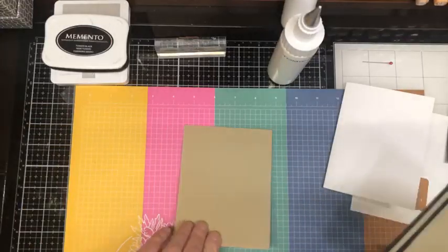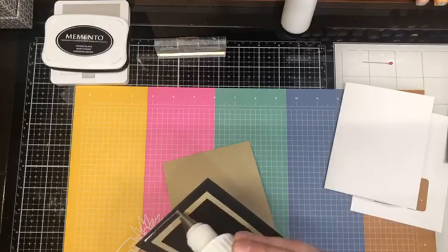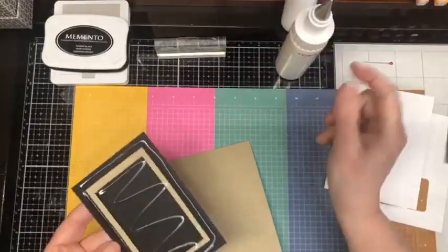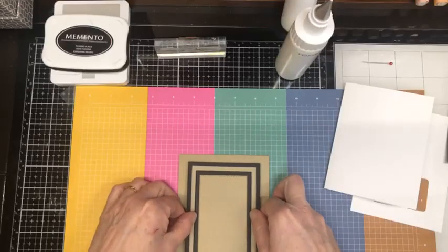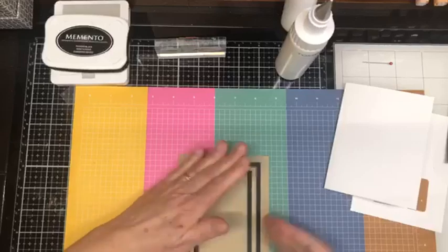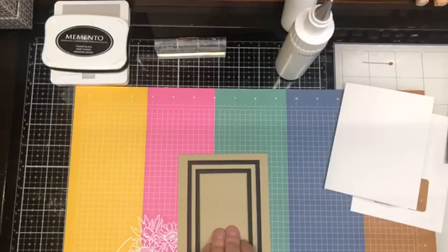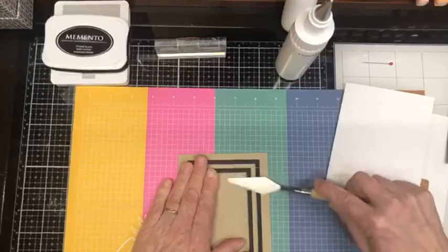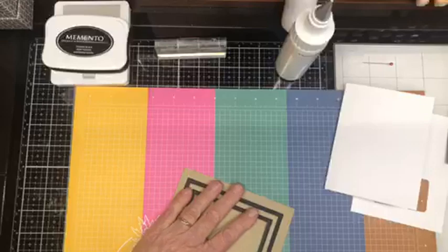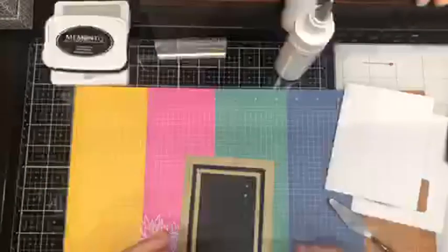Now we're going to take that out of the way and bring in our standard card base, 11 by 4 and a quarter. We are going to glue this down on our card front. So far it's pretty easy peasy — but look at that pop! Oh, I just did something I didn't want to do. I got ahead of myself, but crisis averted — I was able to lift that one up.